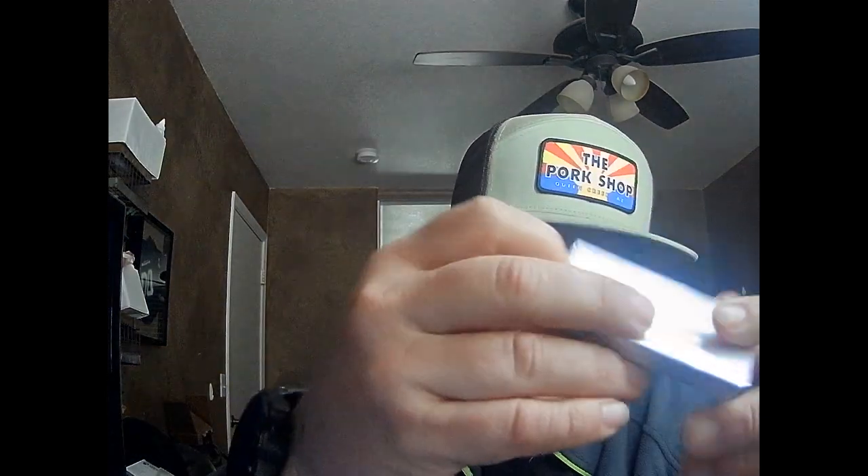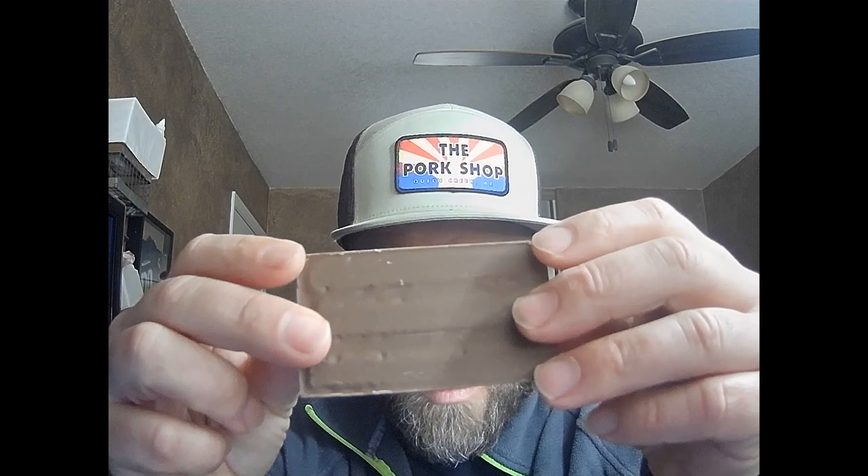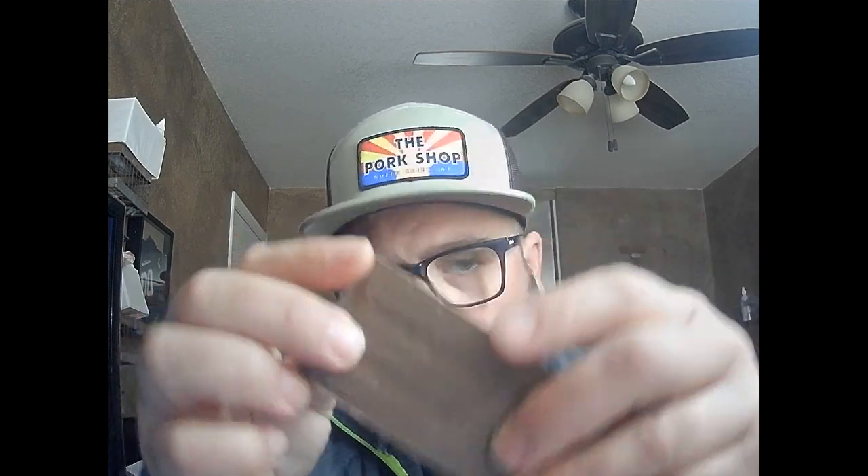Alright, so opening it up and it looks like it's in a separate little aluminum foil wrapping. It definitely smells like butterscotch, and it is like white chocolate on top — the bottom is milk chocolate.